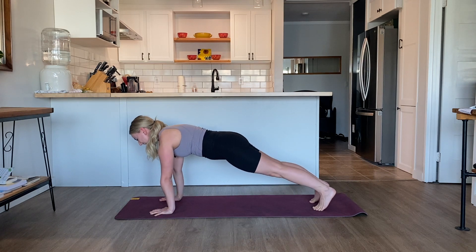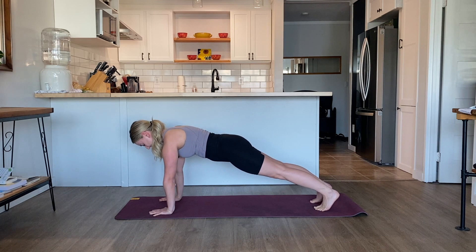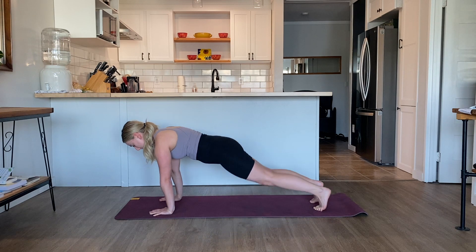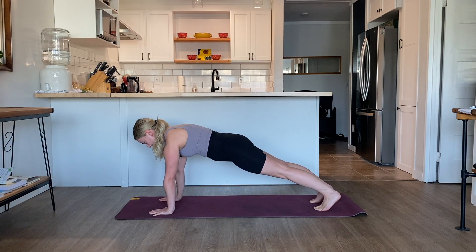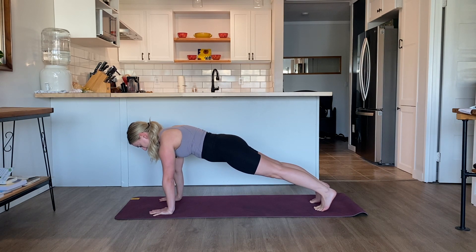Stack the palms underneath the shoulders. Press back through both heels, legs are straight — or release the knees down onto the mat. Imagine that you're pressing the floor away from your body, pressing the palms into the ground. Feel the shoulder blades broaden on the back. The gaze is looking down towards the floor. Back of the neck is nice and long. Focus on your breath here.